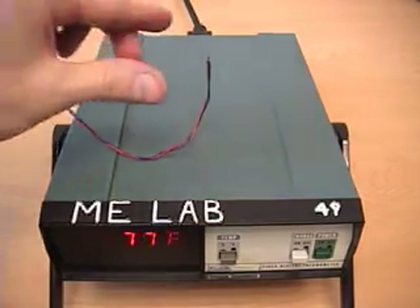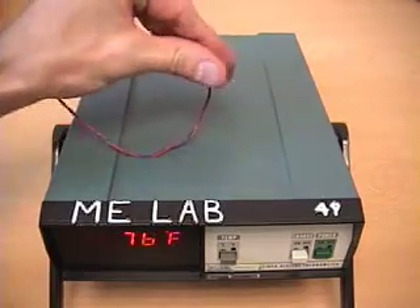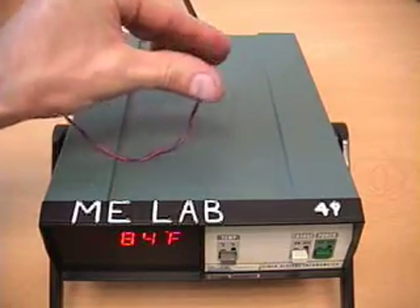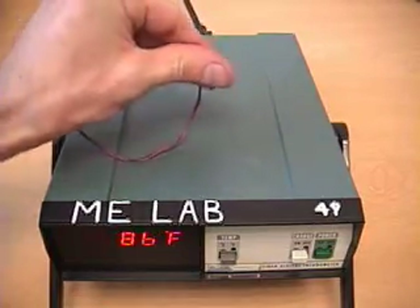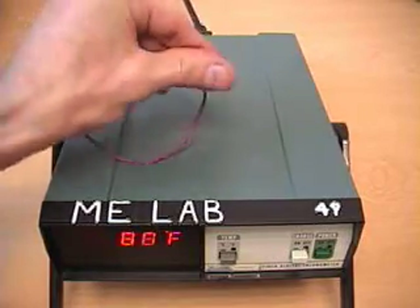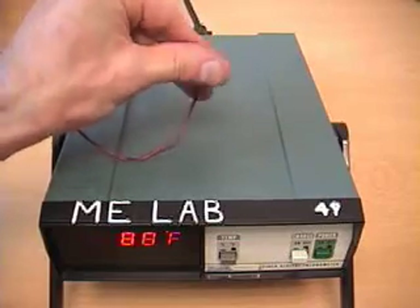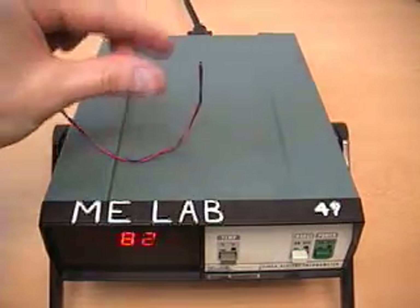I can simulate a frequency response by grabbing and releasing the probe at different frequencies. As you can see, the output is not changing very much, even though the temperature input to the probe is changing radically from room temperature to my finger temperature — basically not giving enough time for the probe to cool down.